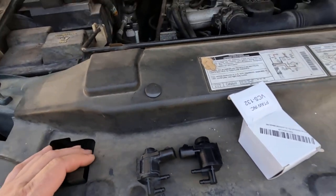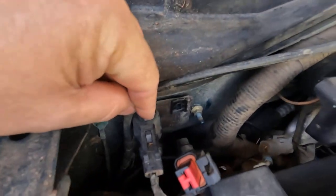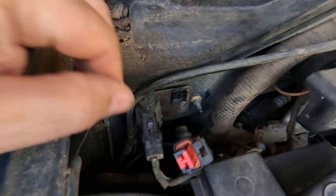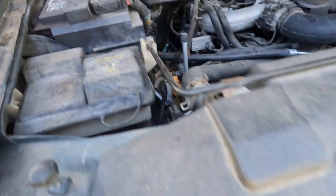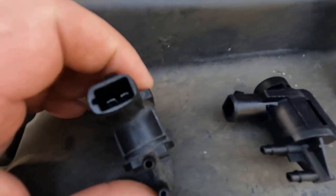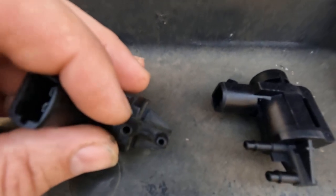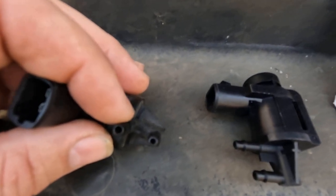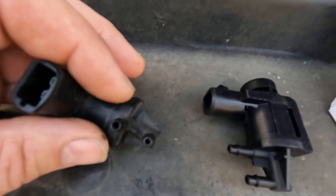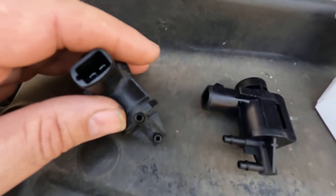So I started doing a little bit of work, checking things out, and this is where the two actuator vacuum solenoids are located right here. On this old one right here, when I pull a vacuum on it, it shouldn't be restricted here on this top port, and it's restricted really bad. And that was causing my 4x4 to be engaged real slowly after I put that new actuator.